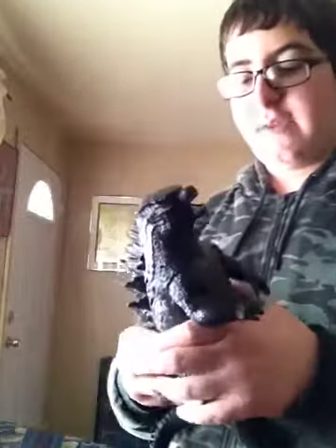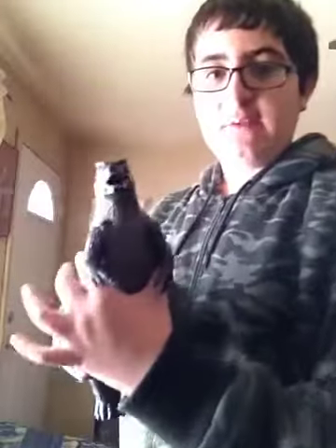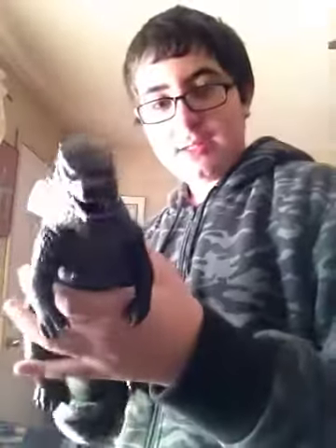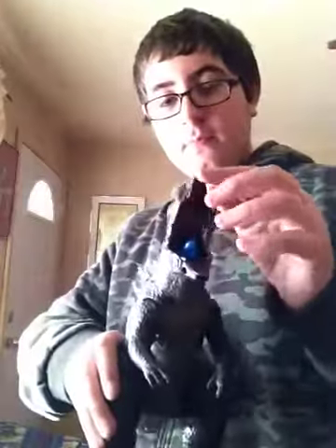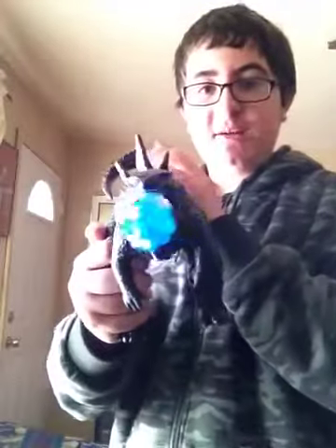It is made out of plastic — you can feel the plastic — but it's still pretty detailed. It feels pretty heavy for a toy. I can pick it up with one hand, but for a toy it feels pretty massive. And when you do this, as you can tell, he shoots out an atomic breath.